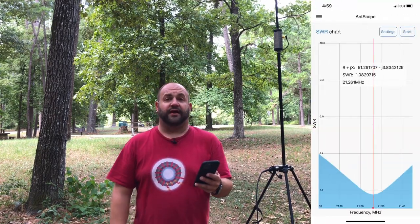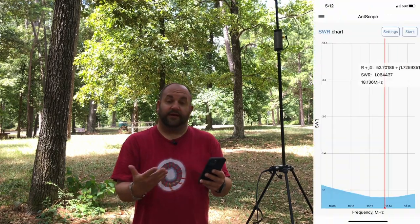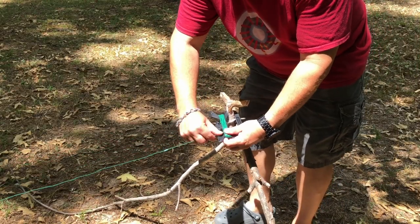Similar to other loaded coil antennas, there's a little bit of back and forth, and I haven't been able to instantly reproduce low SWR results. But you can expect very low SWRs — on 15 meters I got 1.08:1, on 17 meters 1.06:1, and on 20 meters 1.09:1. Fantastic numbers. Tuning at the wire is actually nice because the wire is raised — you don't have to get down on your hands and knees to adjust at the coil.